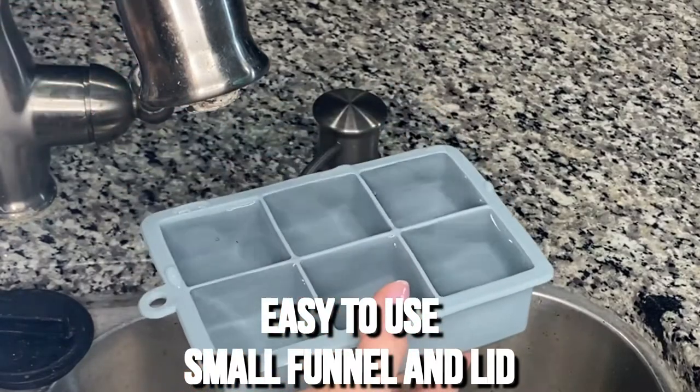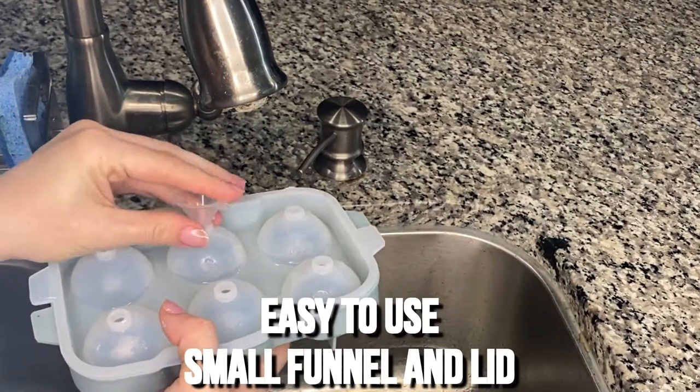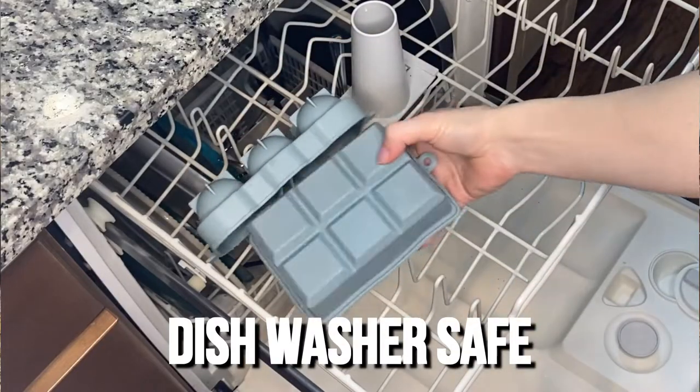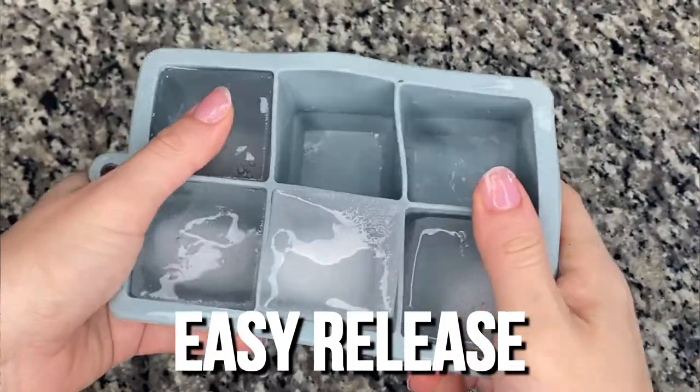They are easy to seal and the spheres even come with a little funnel that makes it easy. They are easy to clean and dishwasher safe. The ice cubes come out super easy.